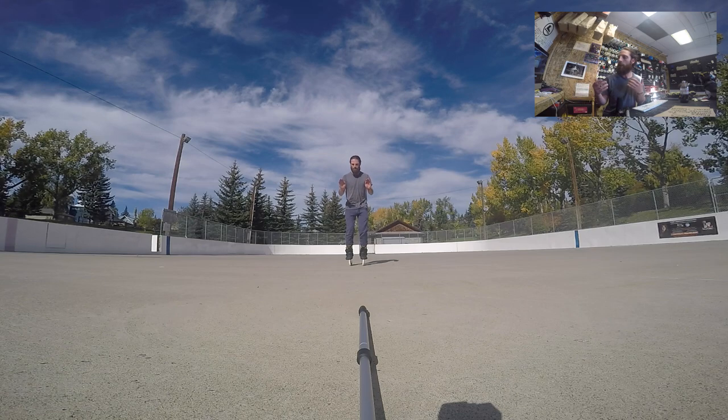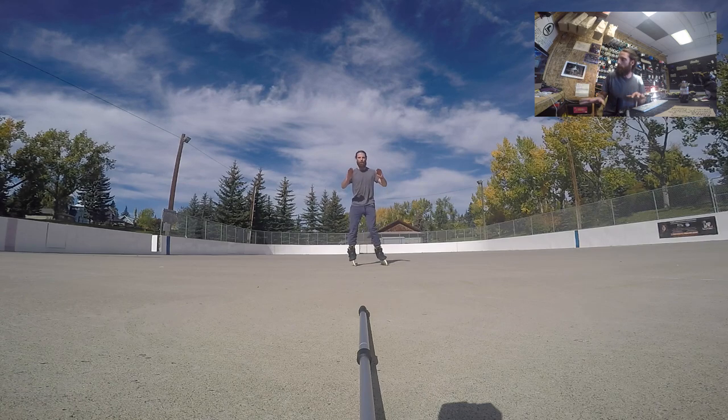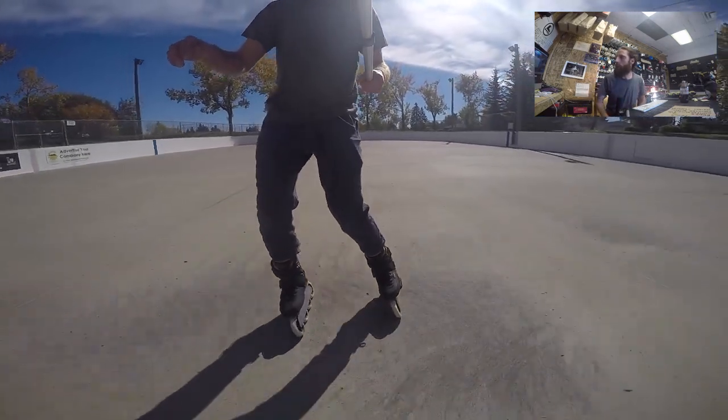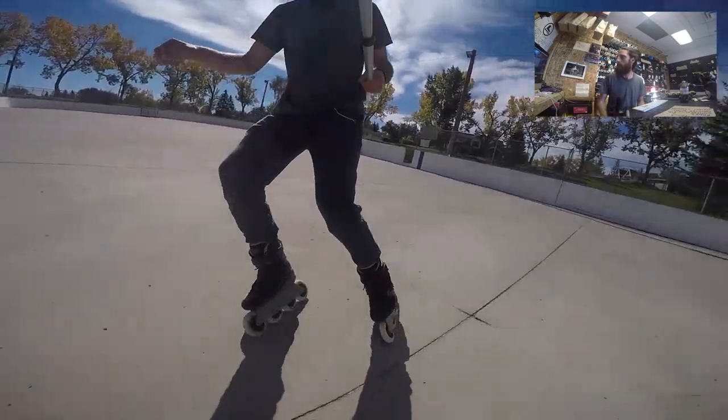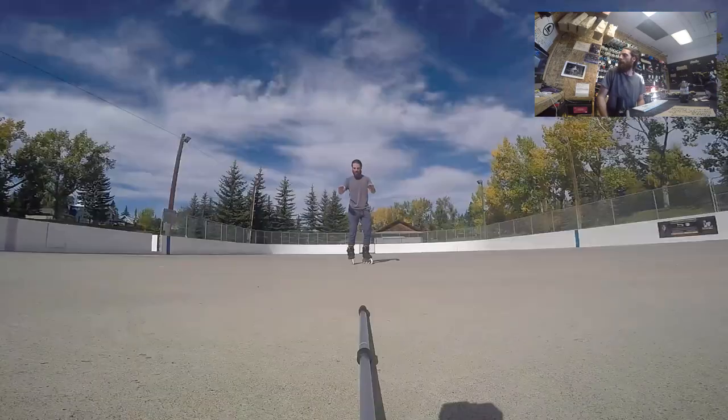Now we're getting into the static motion — things you can practice to help you get better at this. Here I am just working on my compression: bending my knees, flexing my ankles, combining that with the edging. You'll see me sink down and rise up — that's my compression and decompression. The decompression as I'm rising up is going to be putting my weight into my heels, so that's the weight transfer. Practicing the same motion while I'm rolling now: bending my knees, transferring the weight into my heels as I lift up.